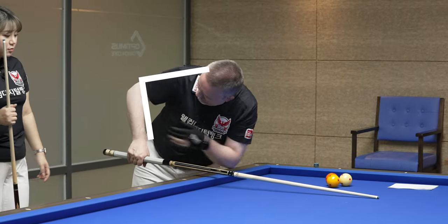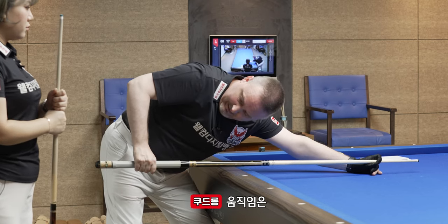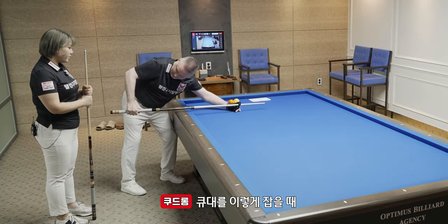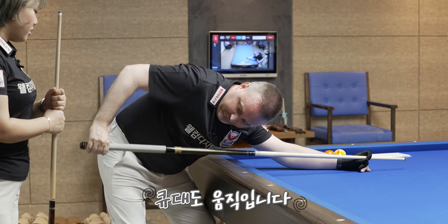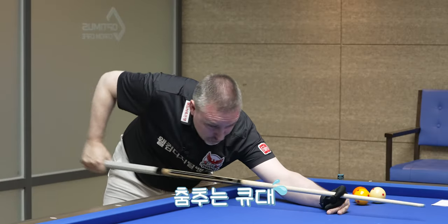This here, this here. This is the basic starting position and the movement going backwards, forwards. But at the beginning, it's easy to understand because if you put the cue like this, you start and then you go — look, the cue is going also like this. And then you can twist because then you have to go further.